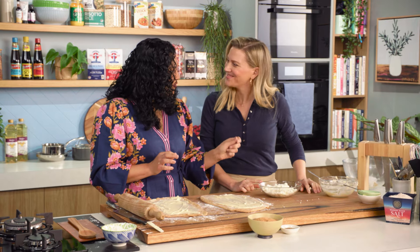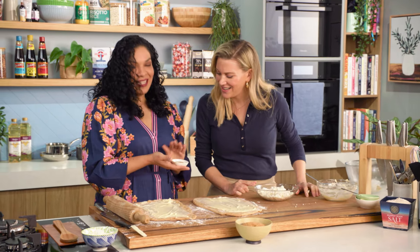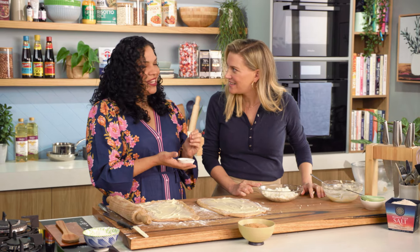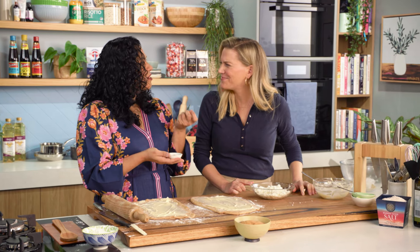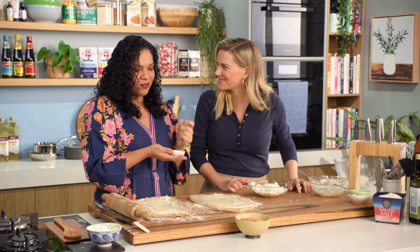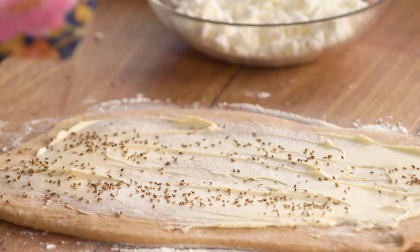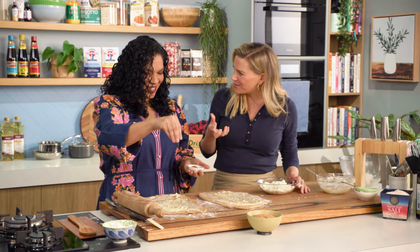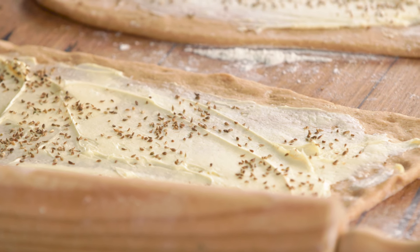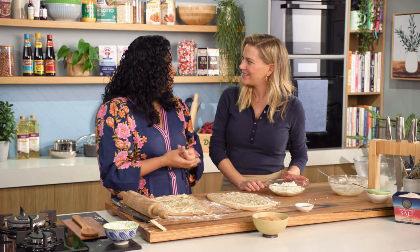Before we sprinkle the feta in, we're going to use some anise seeds. This is another Venezuelan ingredient that is so, so good — it's aromatic, it has a licorice-like aroma and flavor. I love fennel or any aniseed flavor, particularly in baked goods, because the whole house smells fantastic of licorice. If you can't find the anise seeds, you could use fennel seeds as well.